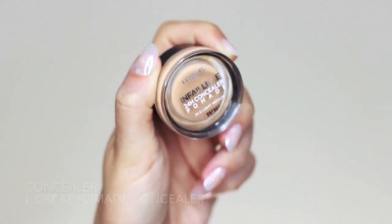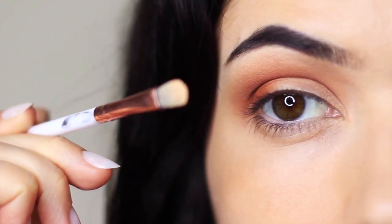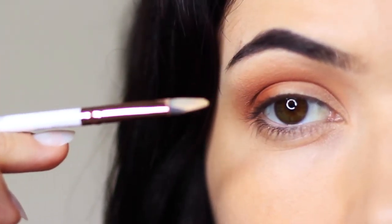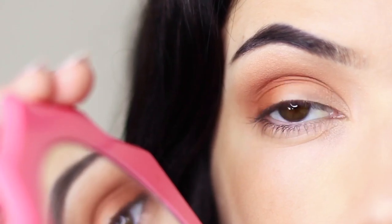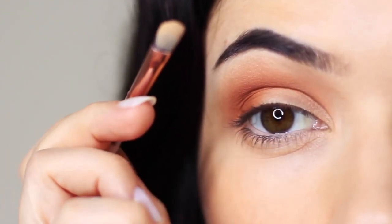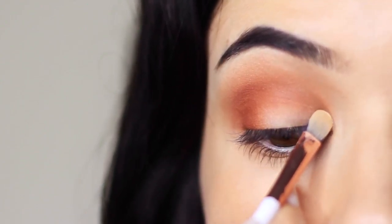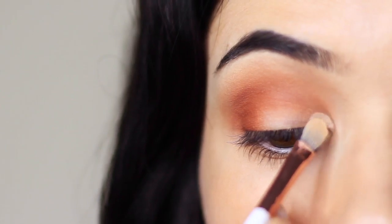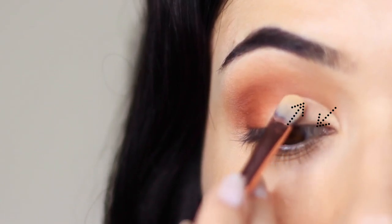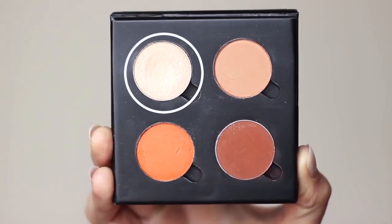Next we're going to take some concealer with that concealer brush. Flatten it between your fingertips or compress it onto a palette to create a beautiful sharp shape. Look down in a mirror, rest your pinky on the side of your cheek, and basically repaint and carve out your lid — starting in the inner corner, go right up to the edge of the lid and then pull it downwards. Go right up to the edges and then pull it downwards.